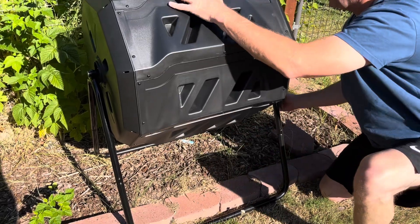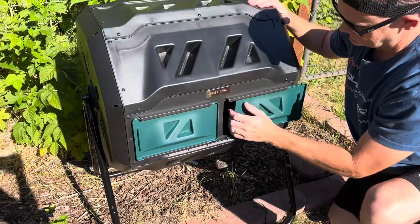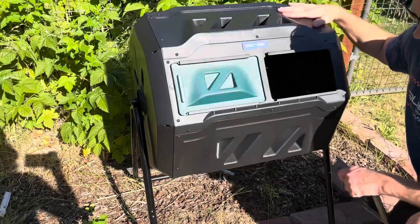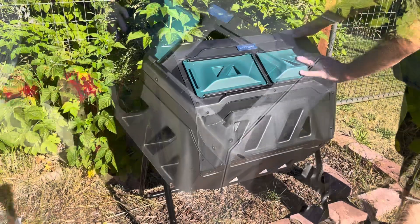Here I'm just showing when you empty it — you can flip it over and slide the doors open, put your compost into your bucket. You might have to scoop the excess out a little bit with your hand to get it in the bucket, and then empty it out.